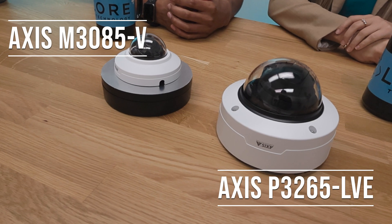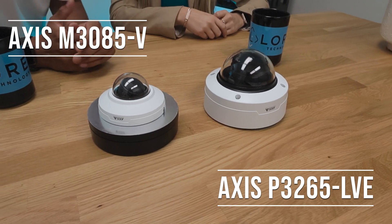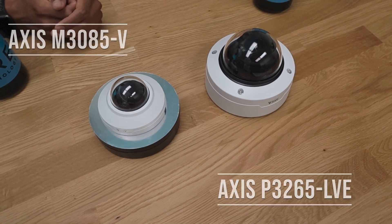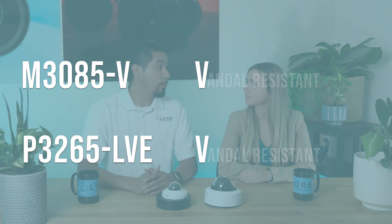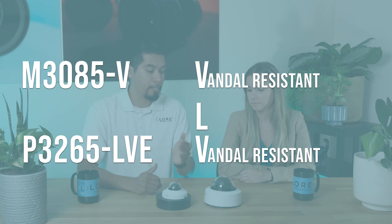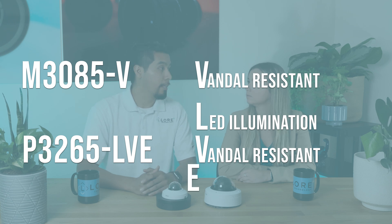Can you tell us about these cameras in front of us? These are the M3085-B and over here we have the Axis P3265-LVE. Both are in the dome series cameras. The naming convention is a little different from the ending — we have the V and over here we have the LVE. The V stands for vandal resistant, the L on the P series stands for LED illumination, and the E means that it's outdoor ready.